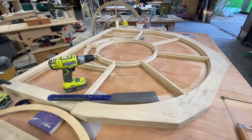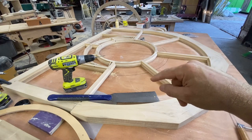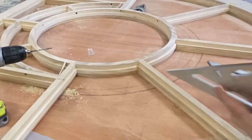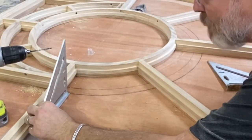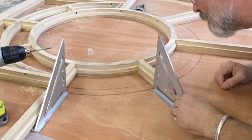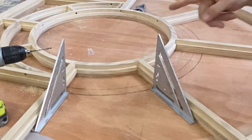So you can see I've got my layout marks on the table, and what I'm going to do, I'm going to line my square up on those layout lines. I only need one square because I line it up there with that one.